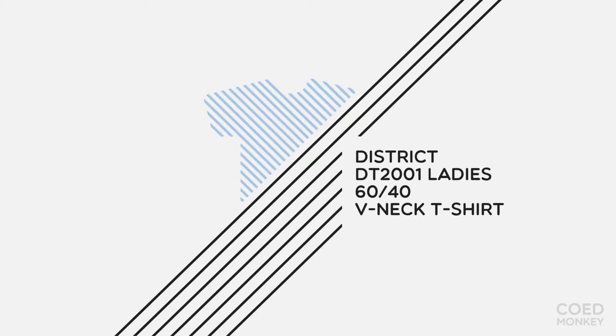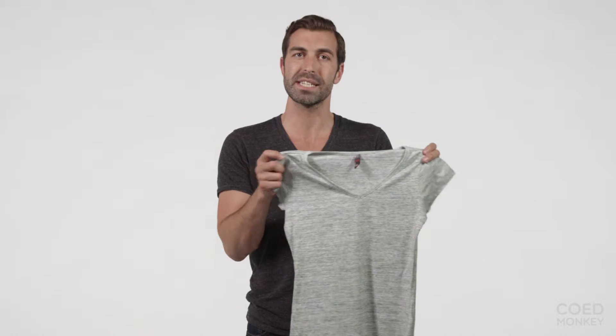Today we're talking about the District Threads 6040 Ladies V-neck t-shirt. This is quickly growing into one of our favorite v-necks for a few reasons. The 6040 fabric naturally means it's going to be so soft — 60% poly, 40% cotton — super soft.